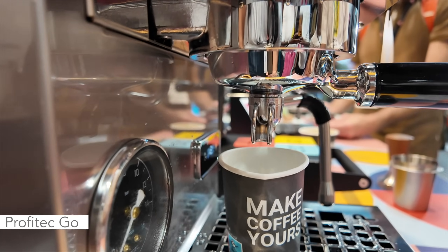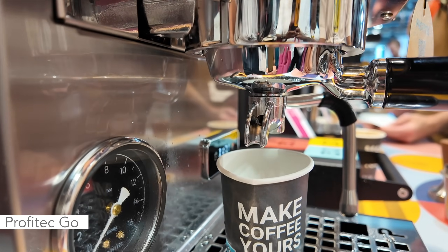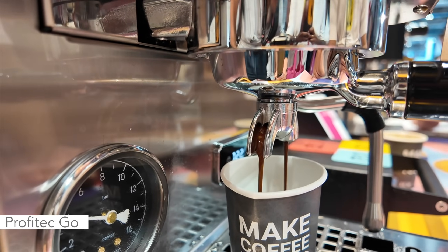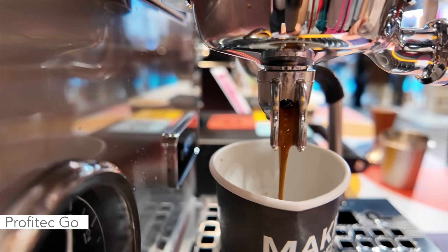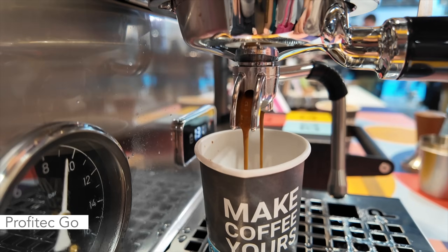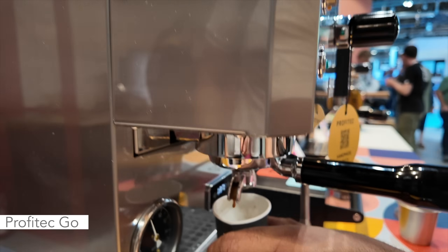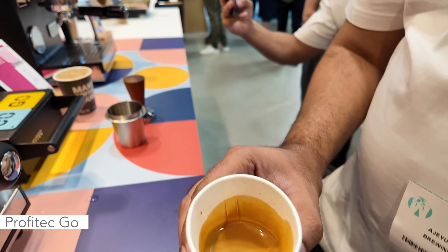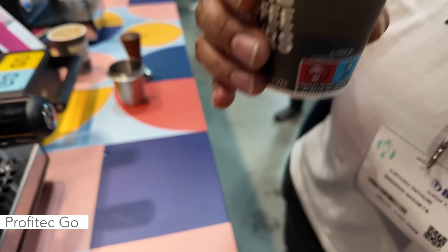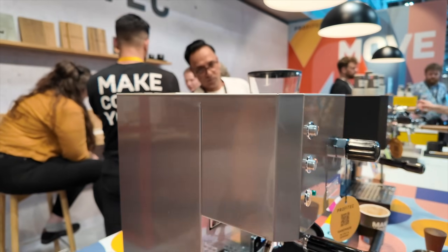The advantage of this machine is the PID, the adjustable pressure screw from the outside, and it's also got a shot counter. That looks nice — like honey. About 30 seconds on the shot timer right now. It's a pretty quiet machine actually for a vibratory pump — very quiet. Looks tasty. And it is nice. So that is a Profitech Go right there.